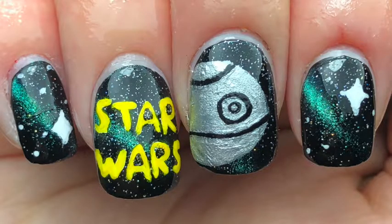Hey guys, happy May the 4th and May the 4th be with you! With these Star Wars nails, I had to do a Star Wars design. I decided to go for the Death Star because I hadn't painted that yet.